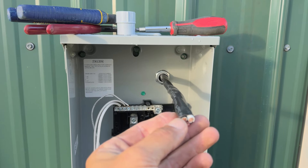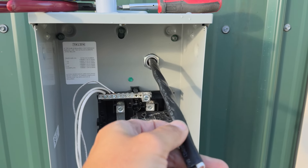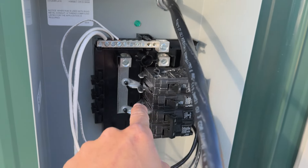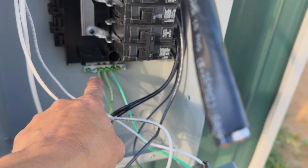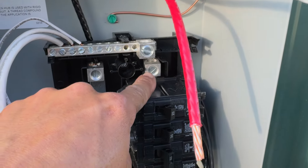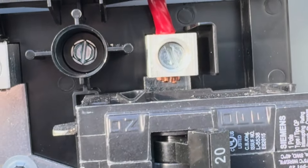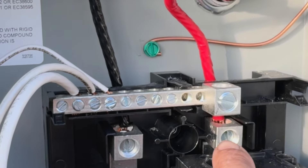Now I've got my wire fed through. I have hot leg one, hot leg two, neutral, and my ground. I'm going to strip this back and get it connected. You've got hot one, hot two, neutral, and there's a little ground screw right here. Be sure that when you're stripping your wire, you have the proper amount of copper exposed for the proper lug. You can see I have the copper perfectly inside the lug — that way you have maximum connection inside.